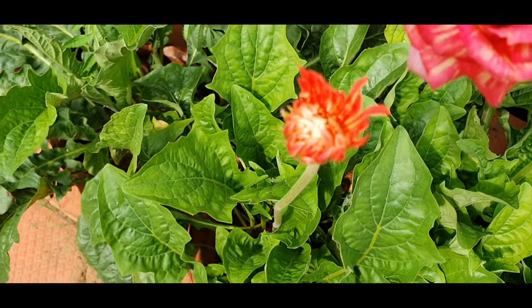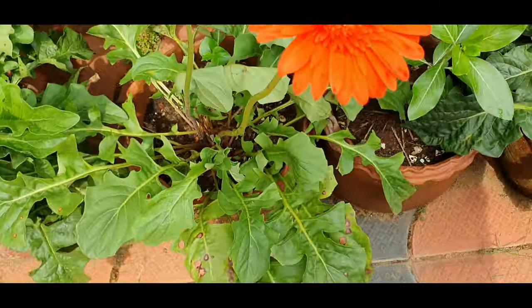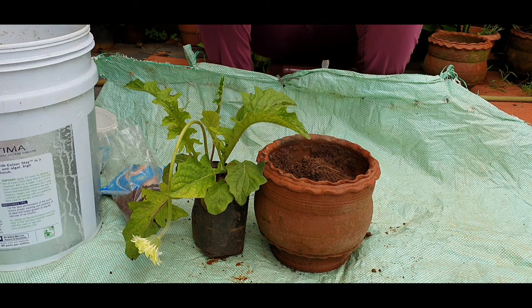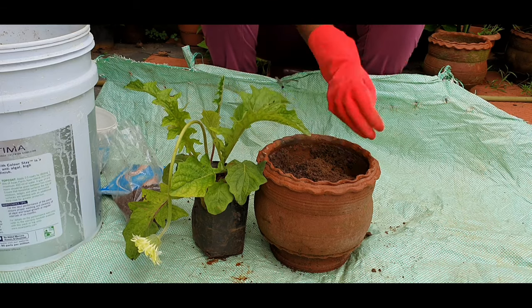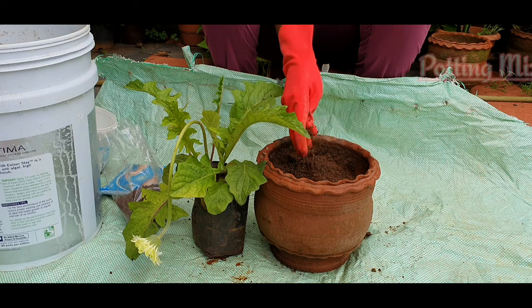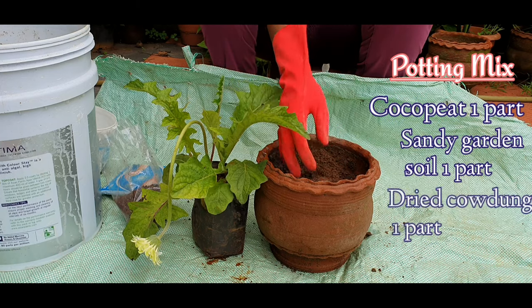Last weekend, that is May 1st week, we have to repot a gerbera. I have to repot a white gerbera. It is not yet done. We have to repot a white one. This is a tissue cultured plant.